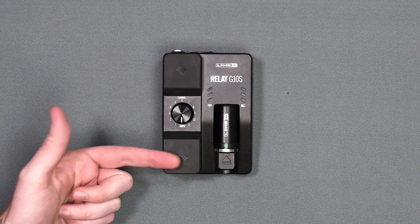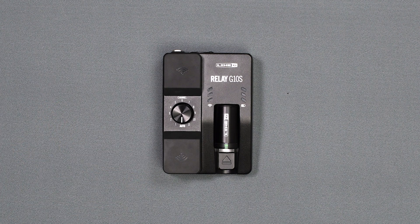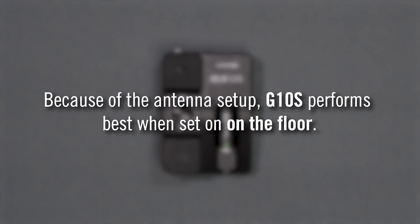The G10S uses two high-performance antennas and a diversity setup that results in a half-dome pattern. Because of this, the G10S performs best when set on the floor.